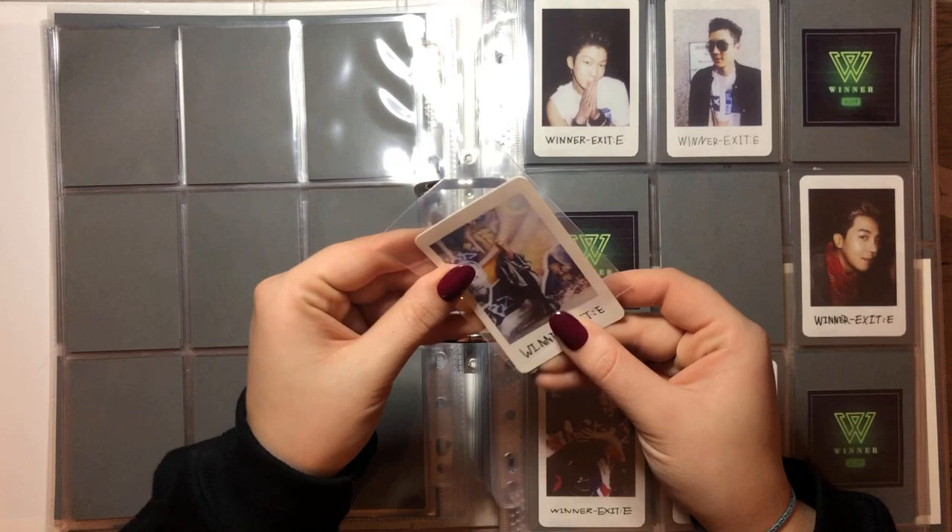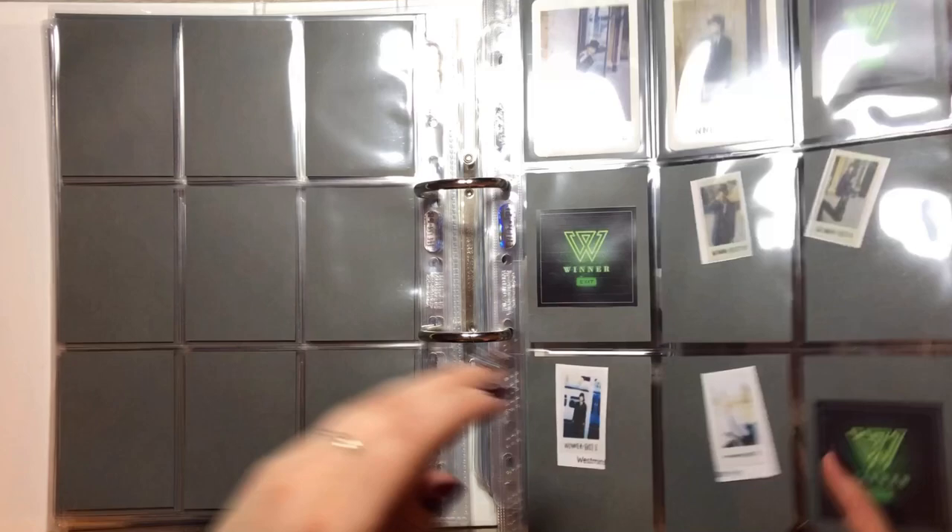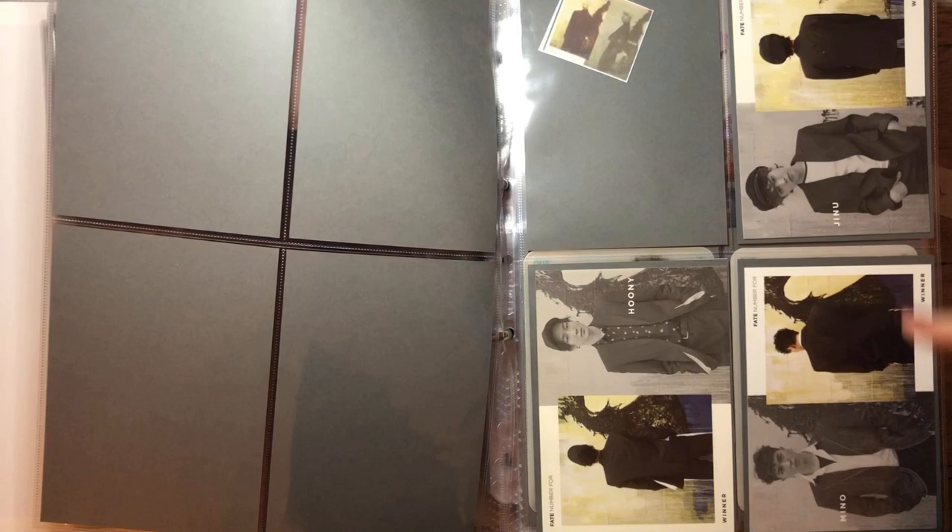Am I actually done with Mino's cards? Do I have him for the Westminster version? No, I don't. I thought I had him complete for this album, oh well. We have one Taeyang card for the Fate No. 4 album — this is the LA version, and this is the Seoul version, I think.